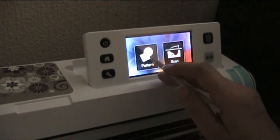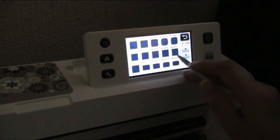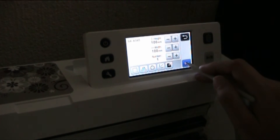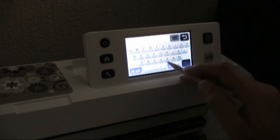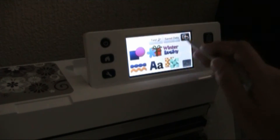What you do is, you pick pattern, pick circle, set, add text, set, add.